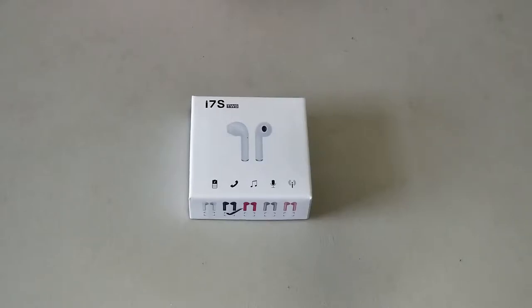Hey guys, Jerry here from Oracle Talks Tech, and in this video we are taking a look at a pair of truly wireless AirPods. They are the i7S model. We're going to take a look at the product, go over the specs, and see how they perform, and we're going to do that right now.